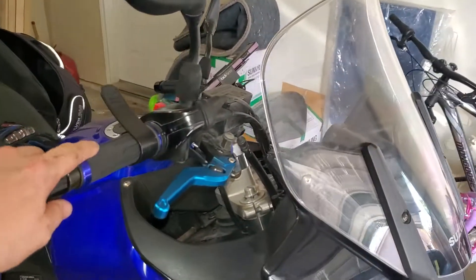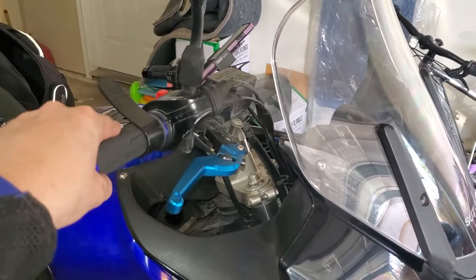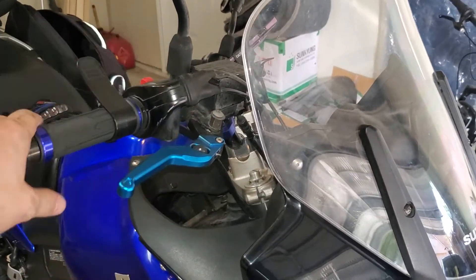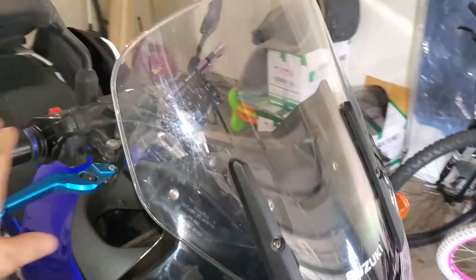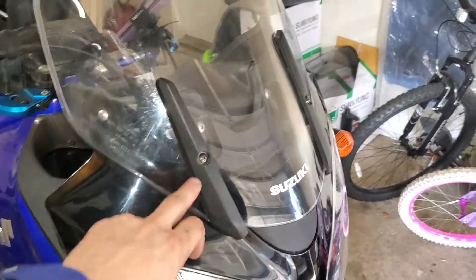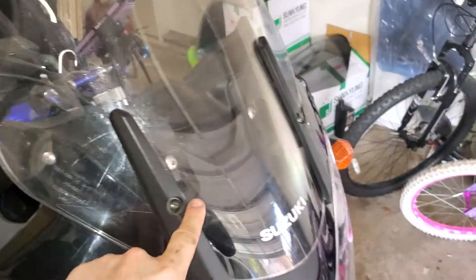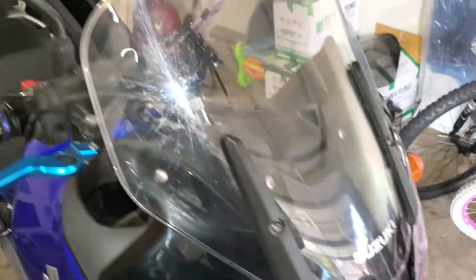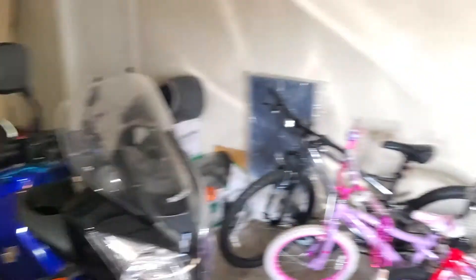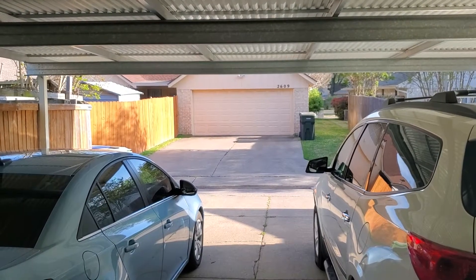I've got the grip puppies off, back to these thinner grips. Then I've got the hand guards off so that I can get maximum wind on the hands. I've got my lowest or shortest windscreen — this is the stock Suzuki one and it's at the lowest bracket setting — so I've got the summer wind coming my way, back into the wind on my body.